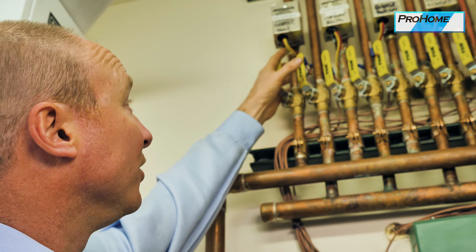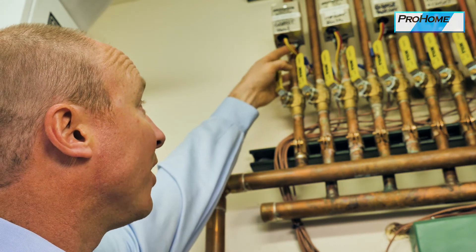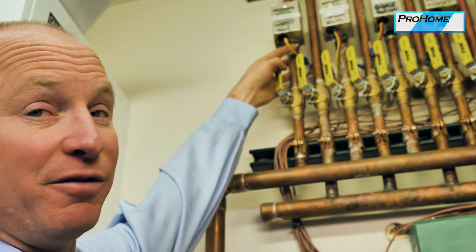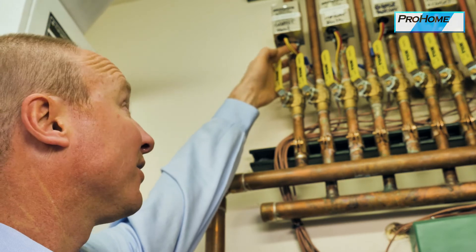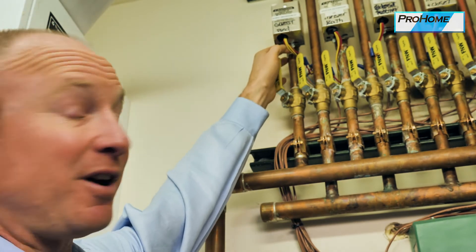This is the zone valve here. You can visually see when the valve opens — the thermostat will drive it to the on position. They call this a see-feel indicator, because you can see that it's on, but if the valve is in a place where you can't see it, you can reach down and feel that it's on.